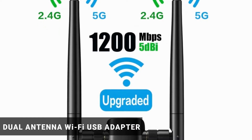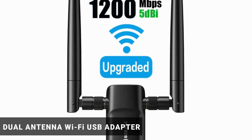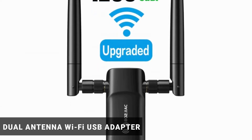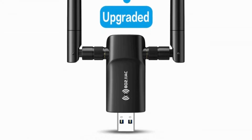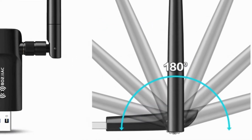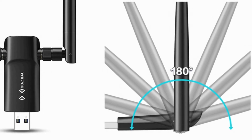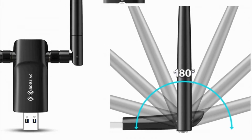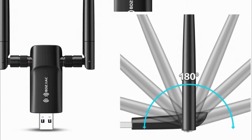Dual Antenna Wi-Fi USB Adapter. As implied in its name, it is designed in a USB-like form with two antennas. The two-antenna design means that it covers an extended range for connectivity and prevents unstable connection. It boasts about 1200 megabytes per second Wi-Fi speed for improved streaming and gaming experience.